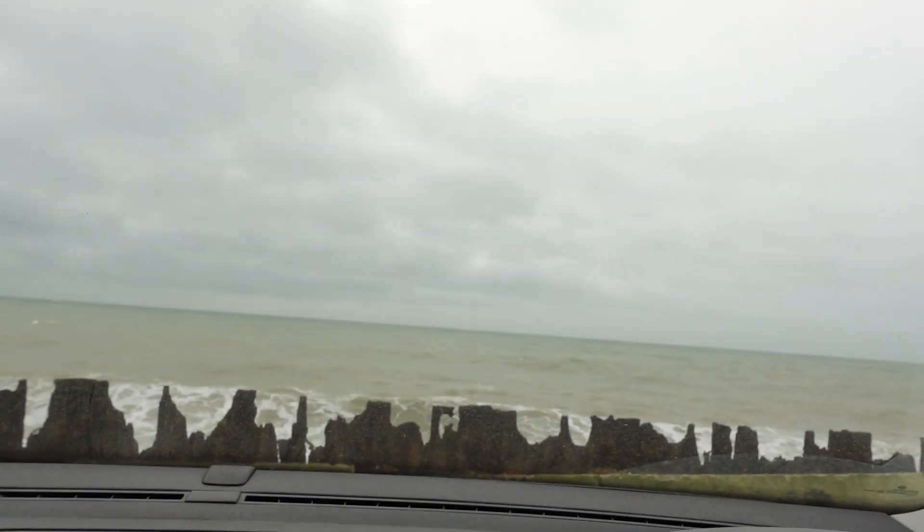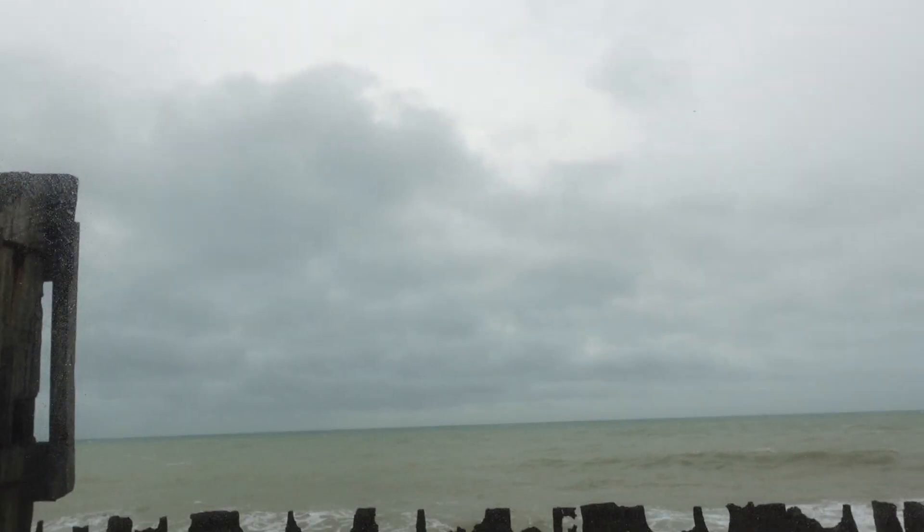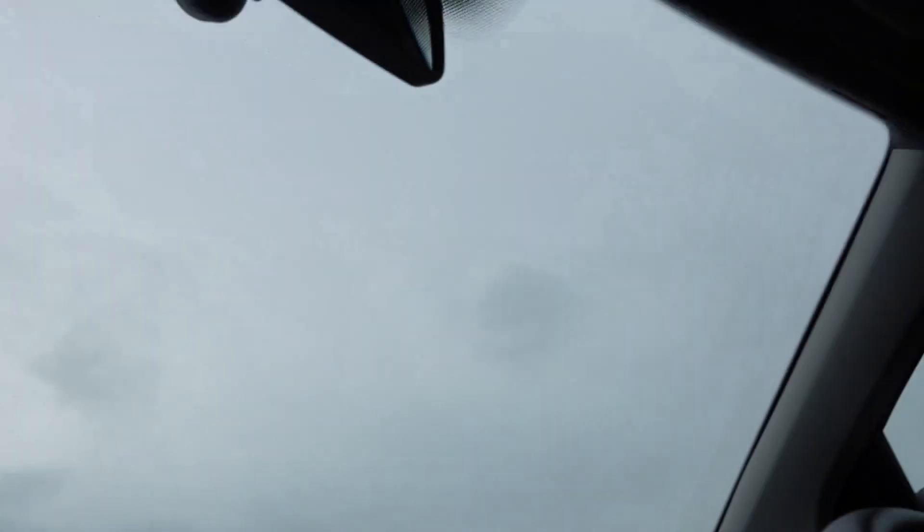Welcome back to my channel everyone. Today we're going to be talking about just how nice the weather is here in the United Kingdom along the coastline. Just take a look at that - we've got some beautiful blue skies, the sun shining, waves crashing about. It's sort of like Barbados, isn't it? Now I've got that off my chest, let's carry on with the video about my power bank.